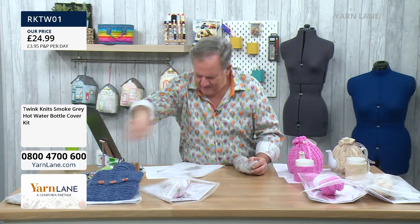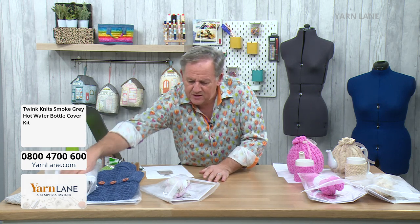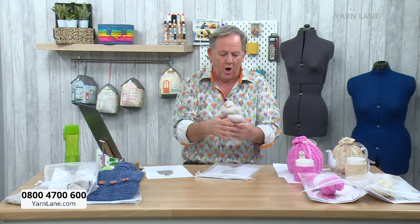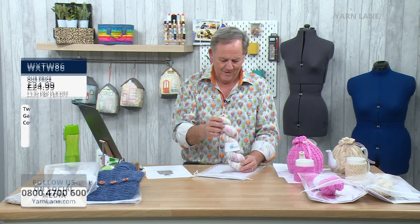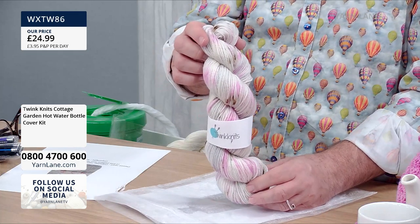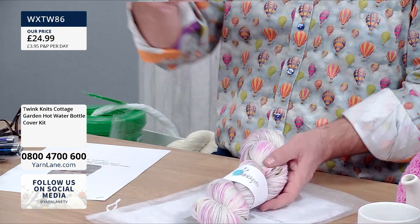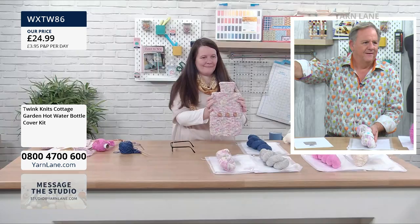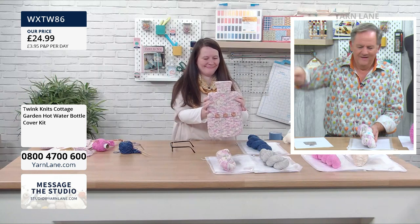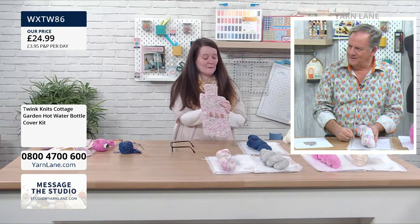Righty-ho. And then last but not least — when Nicola was in last time, this yarn, this dip-dye, was so popular. We've called this one Cottage Garden. 100 grams, 250 metres. Lovely colours, isn't it? And Nicola's modelling the real thing now. So we'll just come round to Nicola. That's really pretty, isn't it? It looks knits up lovely, this one.